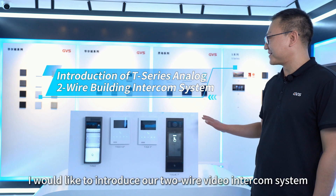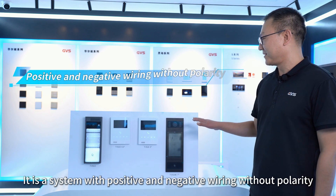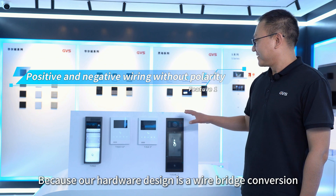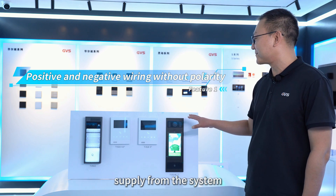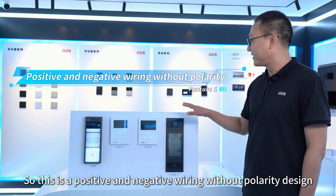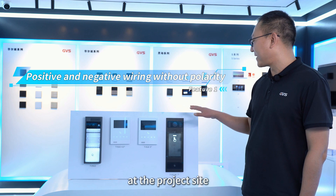First of all, I would like to introduce our 2-wire video intercom system. It is a system with positive and negative wiring without polarity, because our hardware design uses a wire bridge conversion. No matter if it is 30 volts or minus 30 volts, the equipment can get 30 volts of power supply from the system. This is a positive and negative wiring without polarity design, which is more convenient for debugging and installation at the project site.